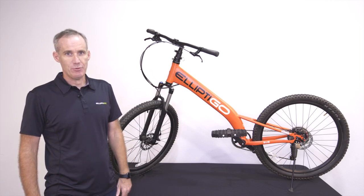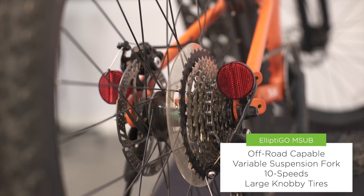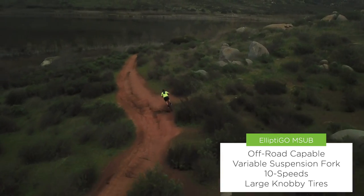The M-Sub is a great example of that — our first bike designed for off-road riding. With its suspension fork, 10-speed cassette, and knobby tires, the M-Sub is robust enough to take you wherever you want to go.